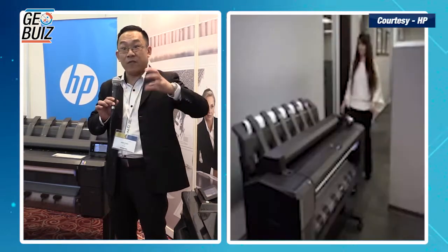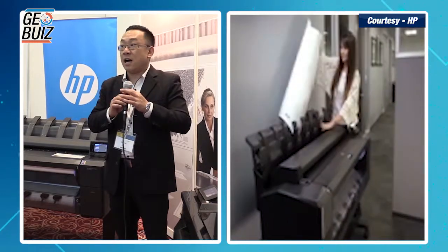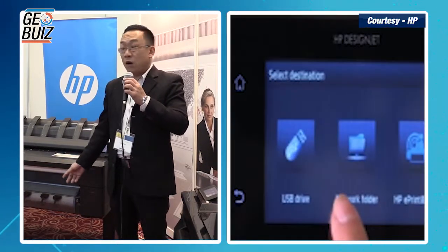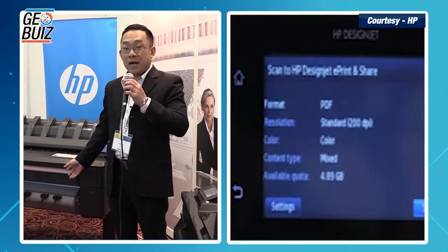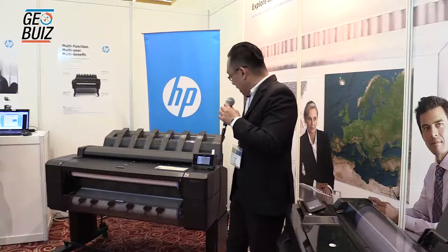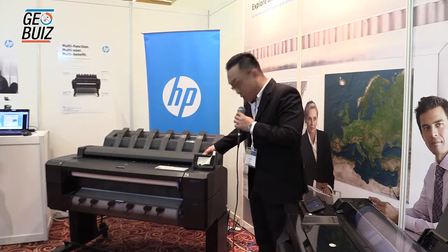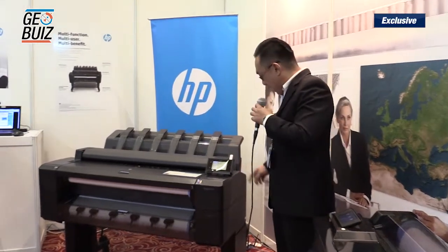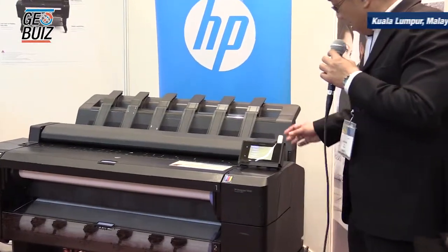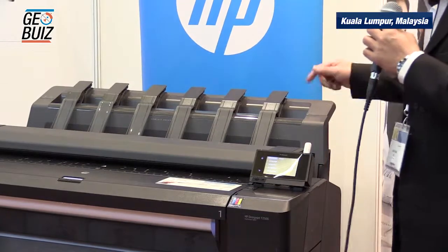Users can load different types of paper or different types of media — like photo paper, normal tracing paper, or even coated paper. This plotter comes with a touch screen monitor, as you can see here. It also comes with a USB port, which allows users to print directly via the plotter.